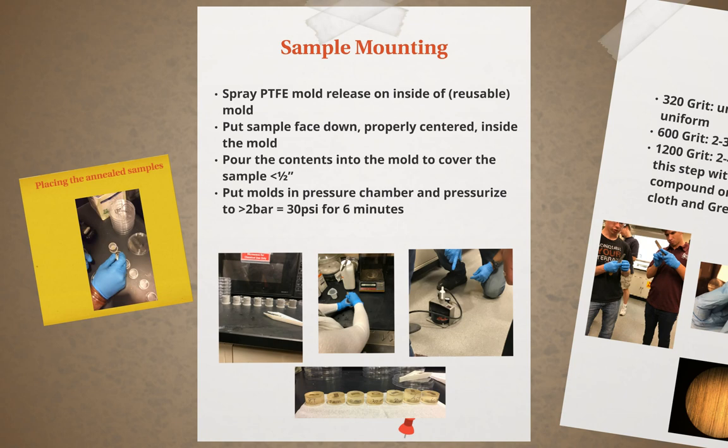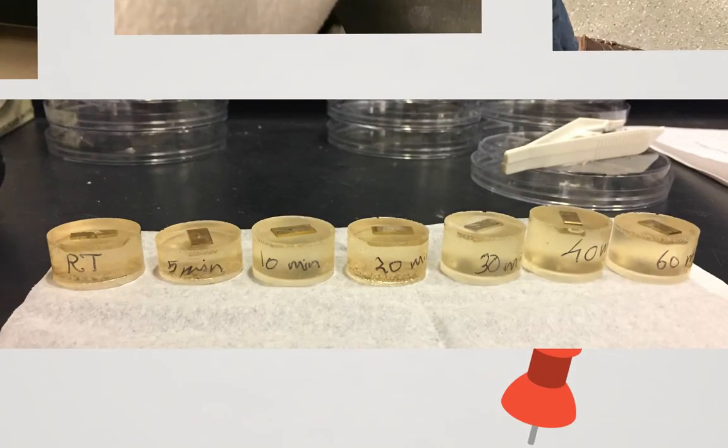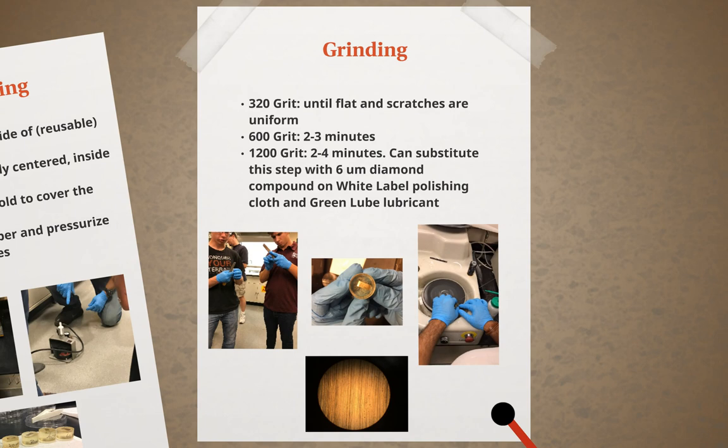It's important to keep each sample labeled correctly. After the mold has set, we can begin the process of grinding and polishing the sample. The epoxy mounted sample will undergo a series of grinding and polishing with progressively finer grit. To begin, the 320 grit is used and the sample is polished until it is flat and the scratches are uniform in size and direction. Then the 600 grit will be used for about 2 to 3 minutes, and the 1200 grit for 2 to 4 minutes after that. The 1200 grit can be substituted with a 6 micrometer diamond grit if needed.